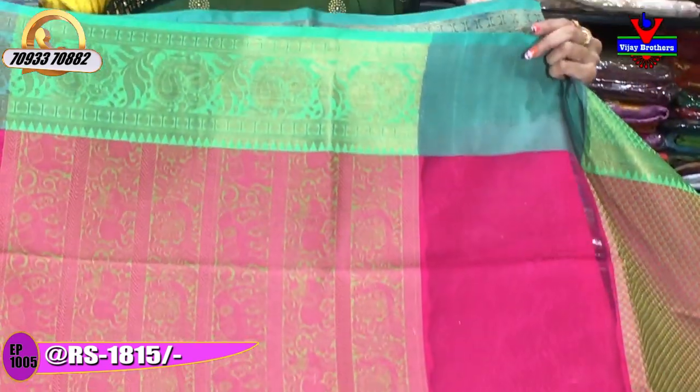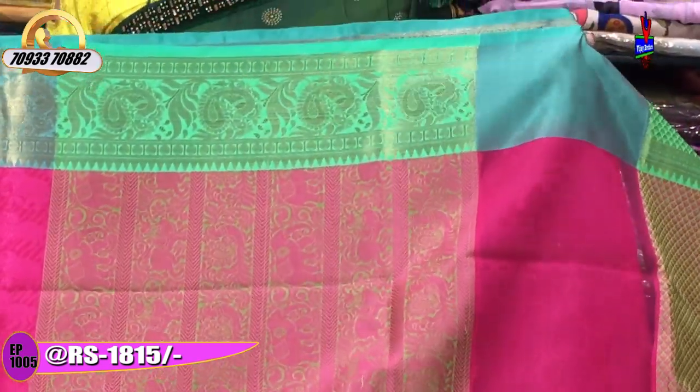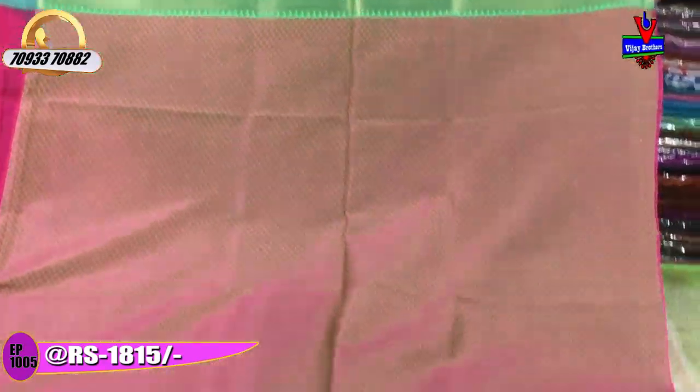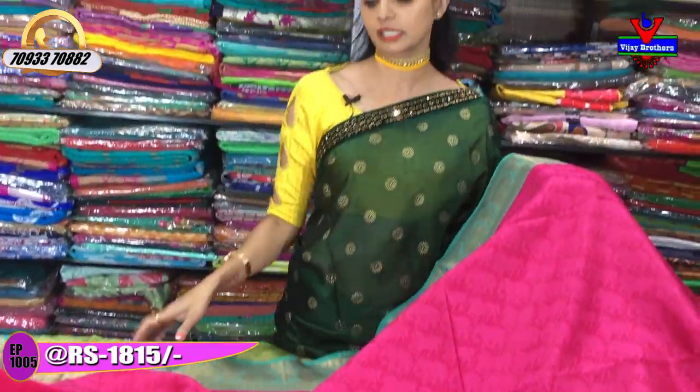The border has peacock, lion, and elephant designs with thread work. In the middle part there is also thread work. The blouse part is in a heart shape with a very nice colour combination and thread work, with a middle part self-designing design. This is a classic and colourful collection.